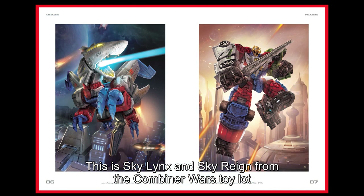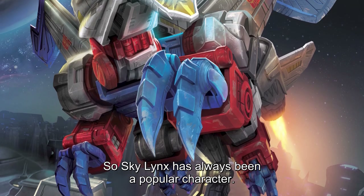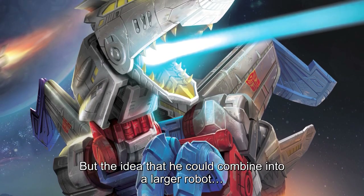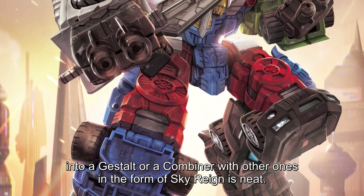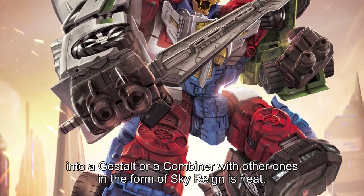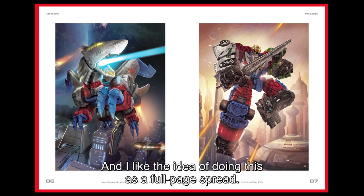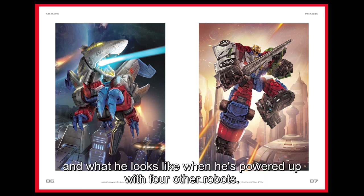This is Sky Lynx and Sky Rain from the Combiner Wars toy line, which I thought was really cool. Sky Lynx has always been a popular character — the egomaniac Autobot space shuttle — but the idea that he could combine into a larger robot, a gestalt or combiner with others in the form of Sky Rain is neat. I like the idea of doing this as a full-page spread, so you could see what his base form looks like and then what he looks like when he's powered up with four other robots.